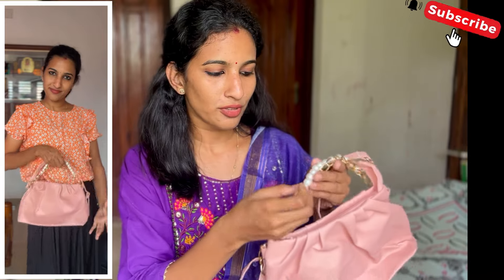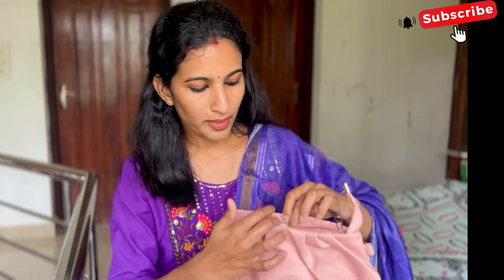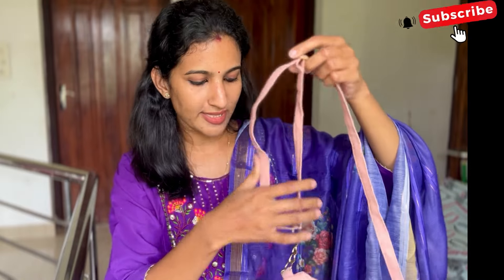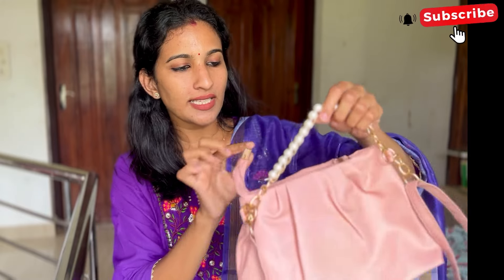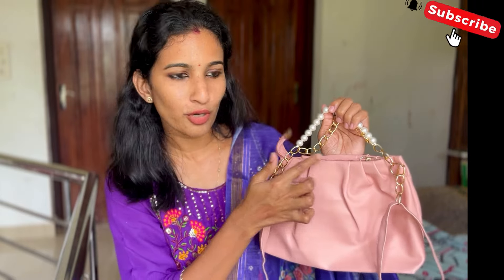My last one is a sling bag — a full ethnic bag. This is 163 rupees — super affordable. It has a very ethnic touch, a bit of pearls, a bit of gold. The material is PU. There is one large compartment. The color is a beautiful pink. We can adjust the sling or use the gold chain as a handheld. We can use it as an ethnic bag. The pleat design is built into the front and back — it's very spacious and a great bag.